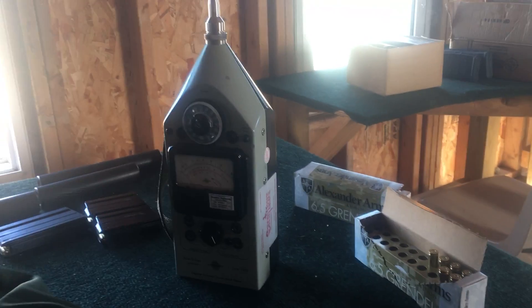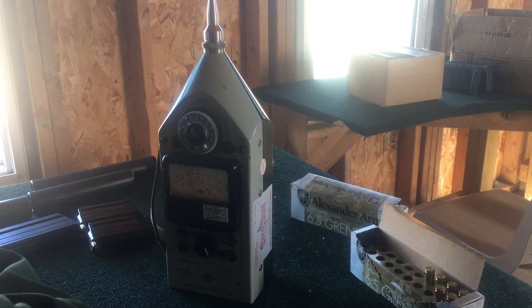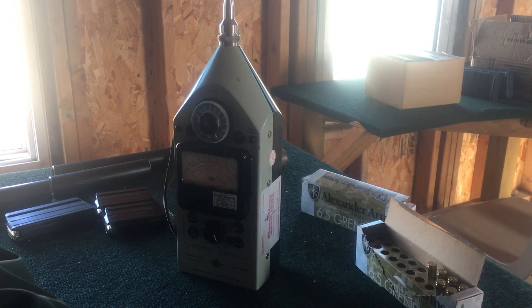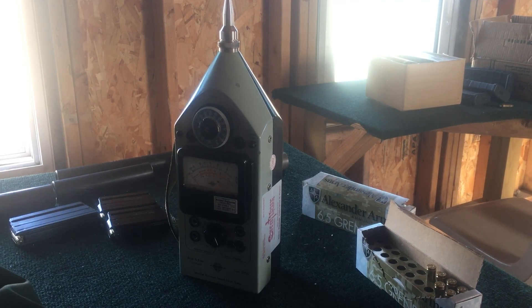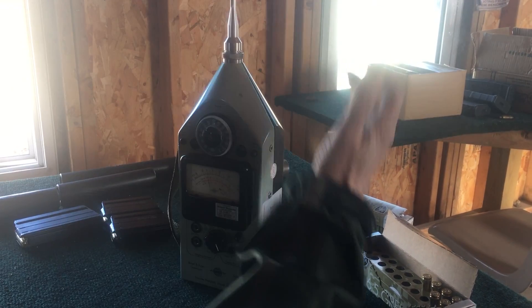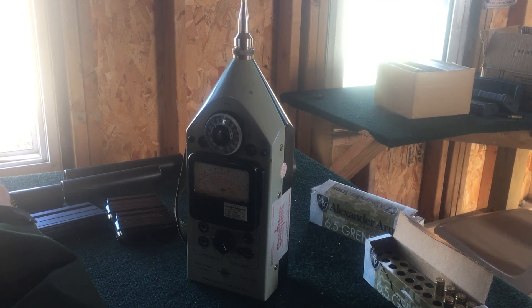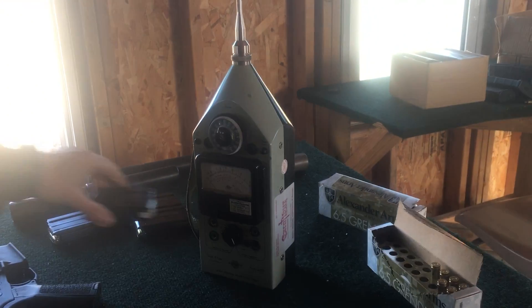First is a 5-inch 30 cal can. Readings: right at 140.5, 142, 138, 142.5, 139.5 to 140. That was the 5-inch 30 cal.